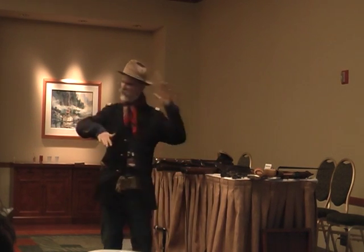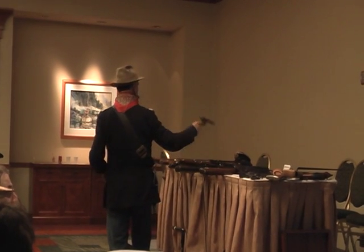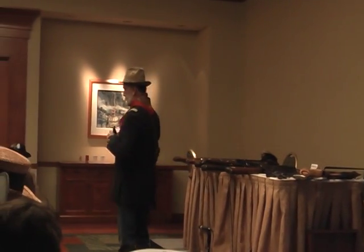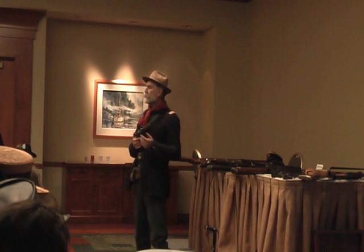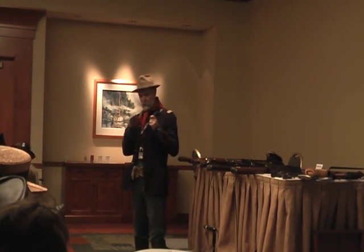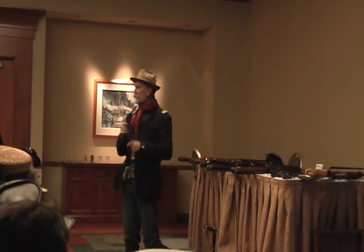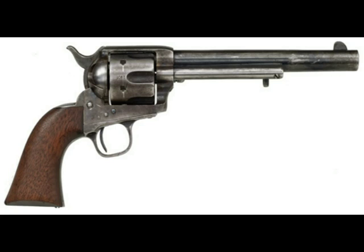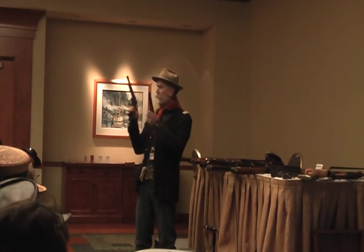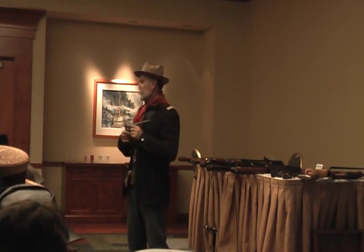Back to handguns. Colt decided they didn't want to just do modified cap-and-ball revolvers. They took the idea of a solid frame from Remington and came out with their famous Colt Single Action Army revolver of 1873. This is actually the artillery model, which was the cavalry model bobbed down a little bit. It became the standard Westerner's gun — this is the cowboy gun.